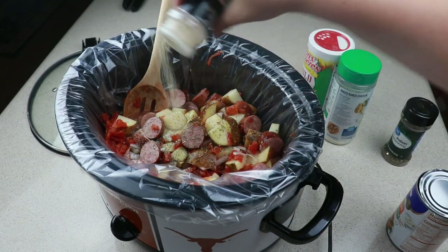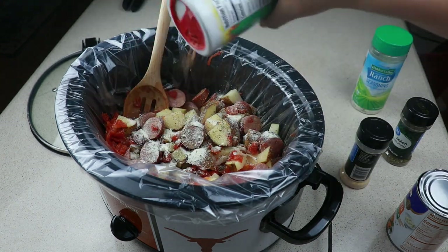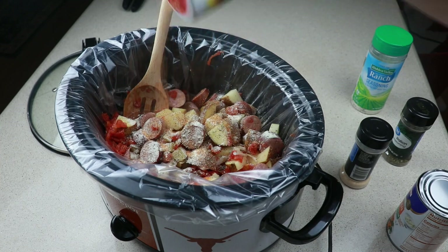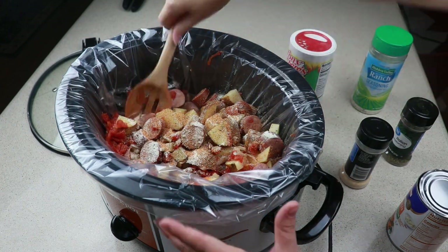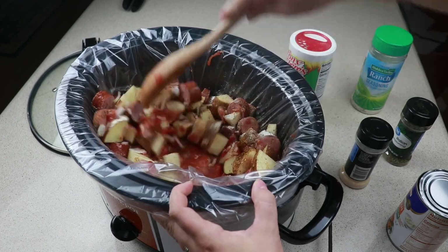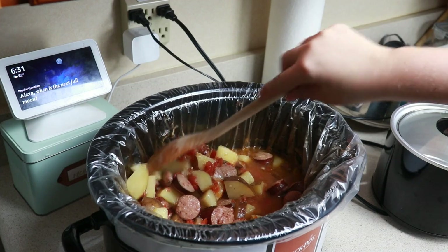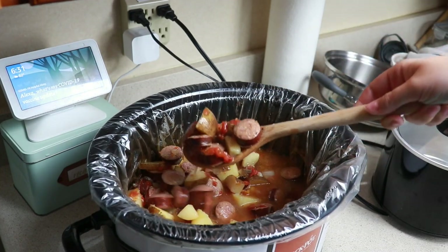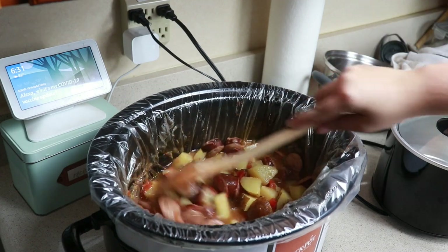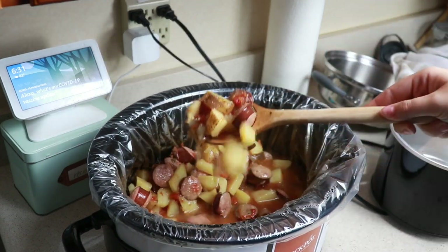For the seasonings I have Italian seasoning, garlic powder, ranch seasoning, and the Tony's bold seasoning. If you haven't tried out the Tony's bold seasoning you have to — it is so flavorful and delicious. It is my favorite seasoning besides the ranch seasoning, because y'all know I use that ranch probably too much. You're just gonna cover this and cook on low for six to eight hours or high for three to four hours. It was enough just for Sheldon and I, so again if you have a bigger family definitely double this recipe.